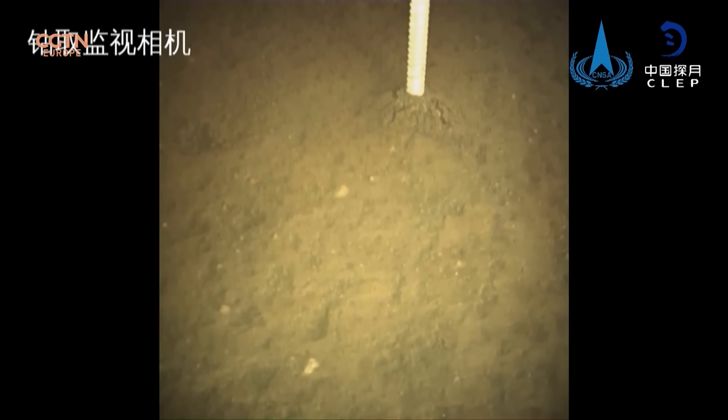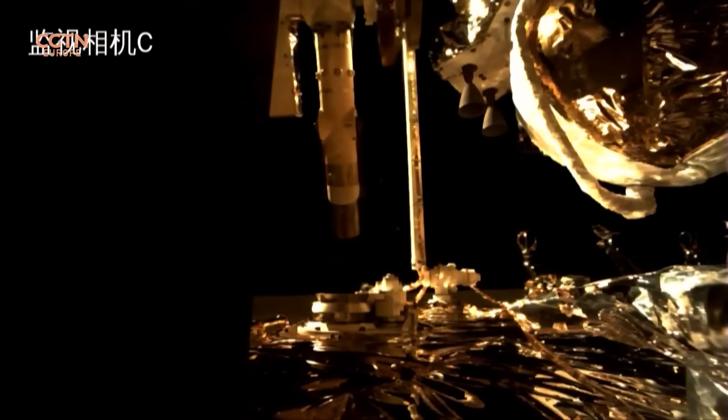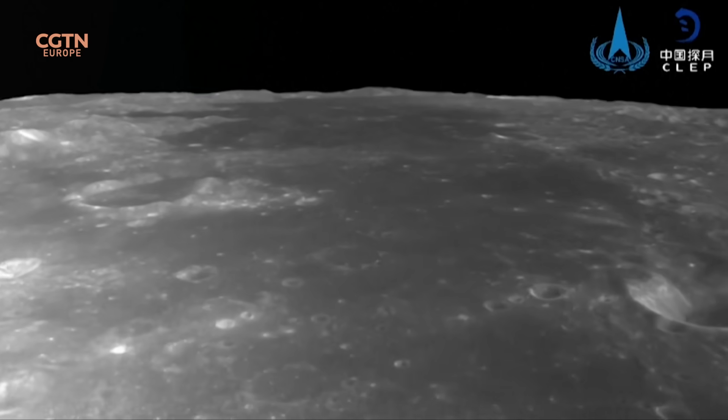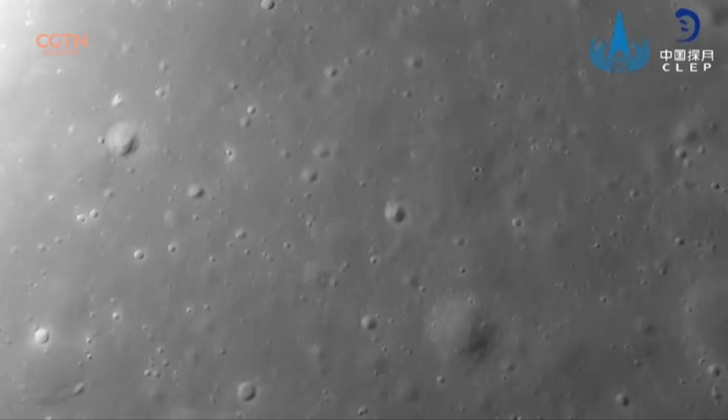I'm a planetary scientist, so my primary interest is in understanding how planetary bodies form. Chang'e 5 collected samples from an area of the moon that has never been visited before — an area where volcanic activity happened as recently as only 2 billion years ago. Most samples from the Apollo missions and lunar meteorites are 3 billion years or older, so there is an age gap of 1 billion years.